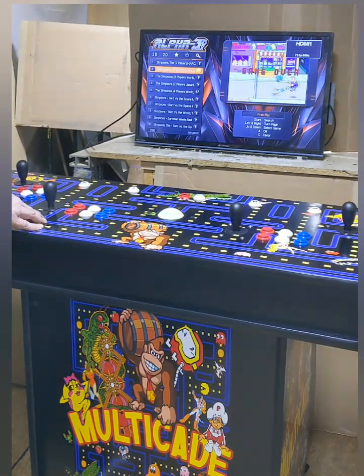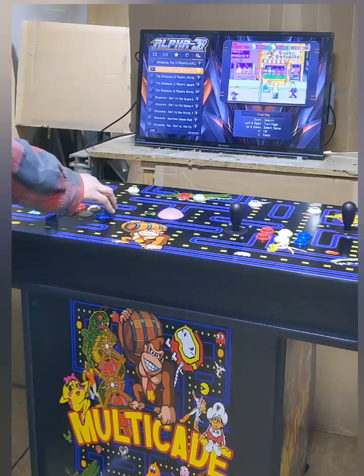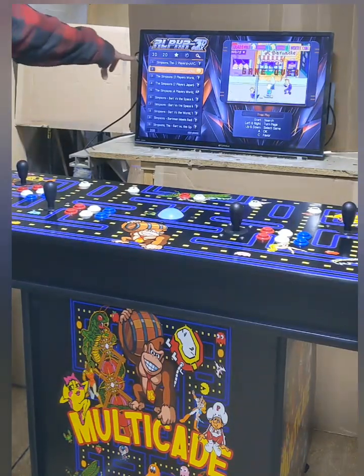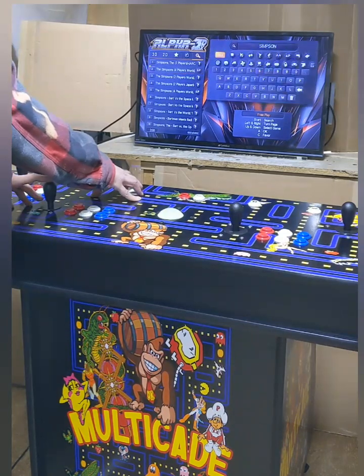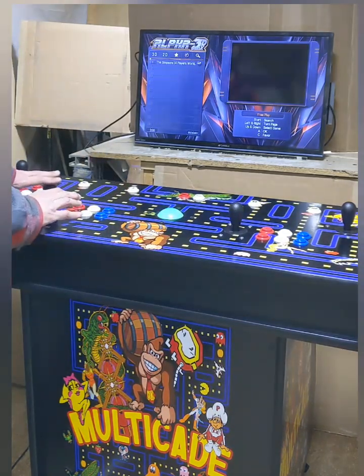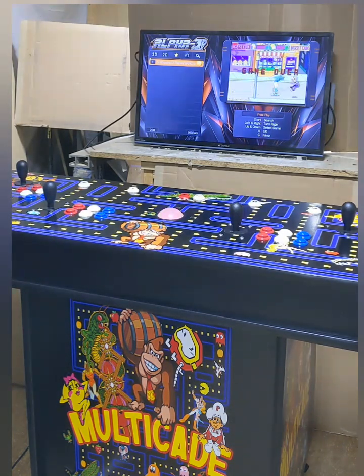If you want to add a game to the favorites menu, when you find the game you like, you press the C button and it'll put a little star next to it. Now if we press the player one start button twice and go up to the top menu, here is the Simpsons four player game that we favorited.